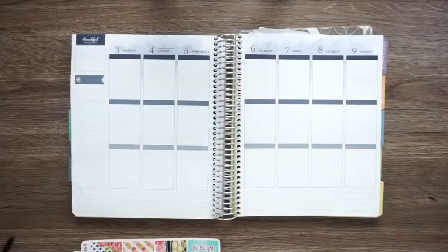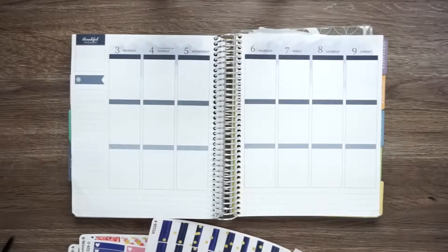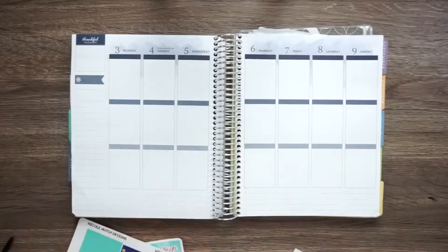I thought this kit was pretty cute because it has red, white and blue. This week is July 4th. I don't necessarily celebrate July 4th because it's not my culture's Independence Day. But it is a holiday that the U.S. recognizes. So I'm going to start off with my bottom washi.